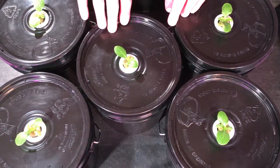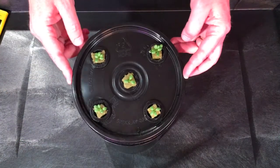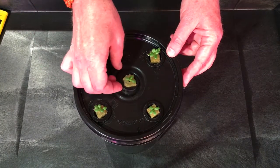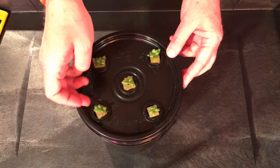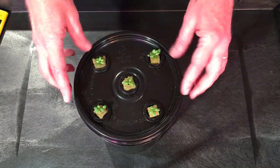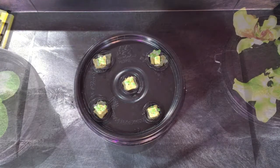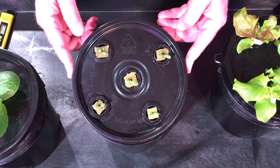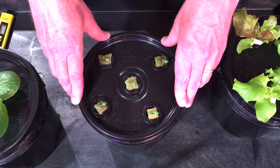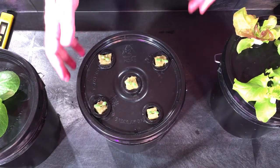These are the starters from day 15, all in full nutrient and ready to go on the shelf. These are the starters from day 22 — they're looking good, getting really good germination rates. I've got these thinned out, initial nutrient is in, and the pH has been lowered to the low sixes, so that's great.